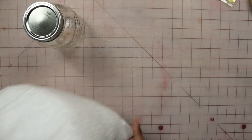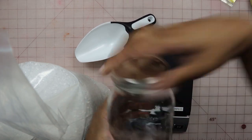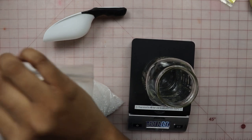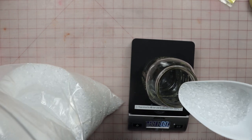All of the supplies that I've listed will be linked down in the description below, except for the cooling stand. Now let's begin the process. First, we're going to take our jar, the aroma beads, our scoop, and a scale. Let's take the lid off of our jar and place our empty jar onto our scale and hit tare or the zero-out button. Now we're going to use our scoop to put eight ounces of aroma beads into our jar.